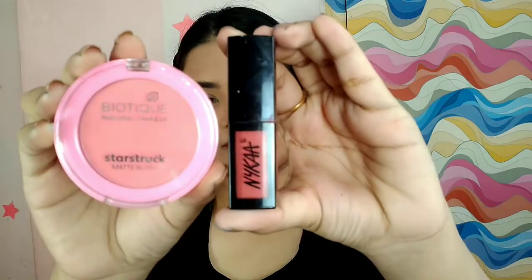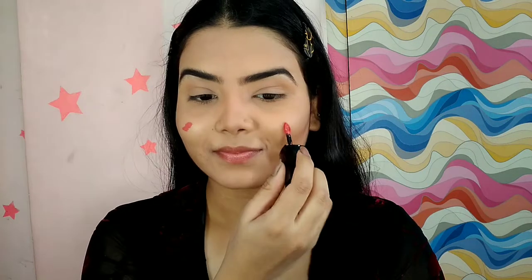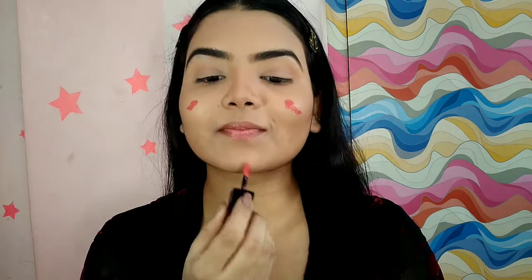Up next I'm moving on to blush. For blush today I'm going to use a lipstick and a blush. The lipstick is from Nykaa liquid lipstick in the shade Delhi, and the blush is from Biotic in the shade Coral. First I'm applying the lipstick, blending it out with the same DAB sponge, and after that I'm going to set it with the blush.